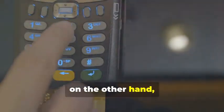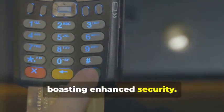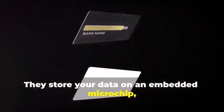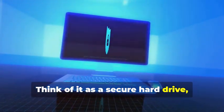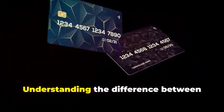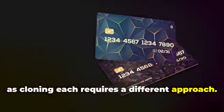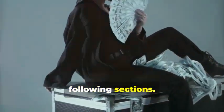Chip cards, on the other hand, are the new kids on the block, boasting enhanced security. They store your data on an embedded microchip, creating dynamic data that's much harder to duplicate. Think of it as a secure hard drive, constantly changing its access codes. Understanding the difference between these two is crucial, as cloning each requires a different approach. But don't worry, we'll break it down step by step in the following sections.